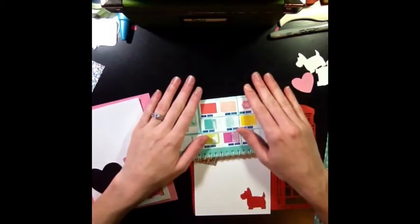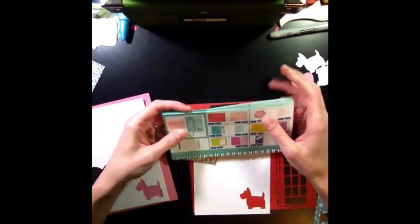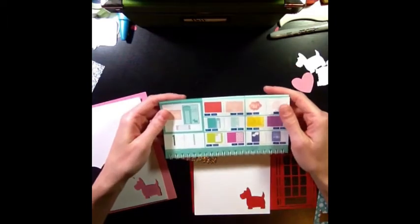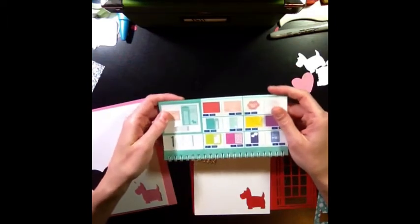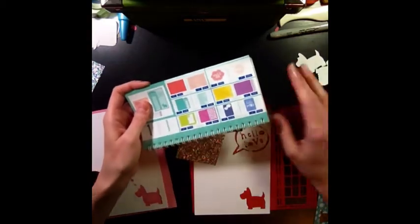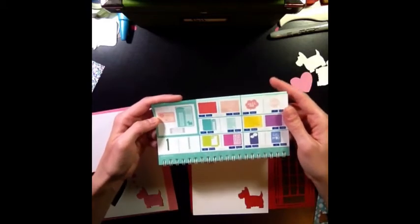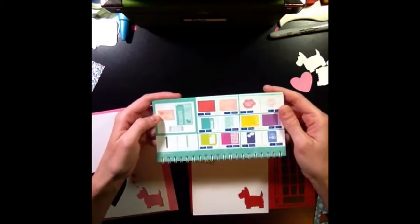I have a co-worker who loves Scotty Dogs — she has two of them. I was telling her about this cartridge and that there are Scotty Dogs on it and she was really excited. So I wanted to make the cards to show her what they look like. There are actually three different cards that feature Scotty Dogs, so she's going to be really excited because I actually just told her there's one.